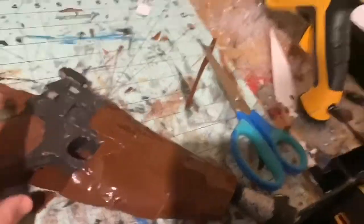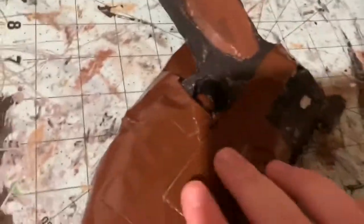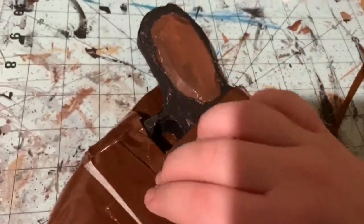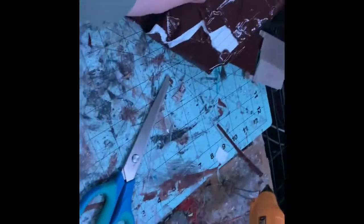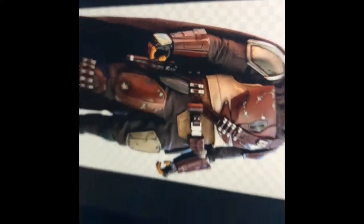The holster is coming along — I added a strip of duct tape that's going to act as the retention. I was going to add a strap piece here so I can take the gun in and out, but I decided not to add it yet because I want to see how it sits when the strap is on. Next I'm going to work on some of the details — he has a bunch of pouches and different things, so I'll start with one of the pouches.